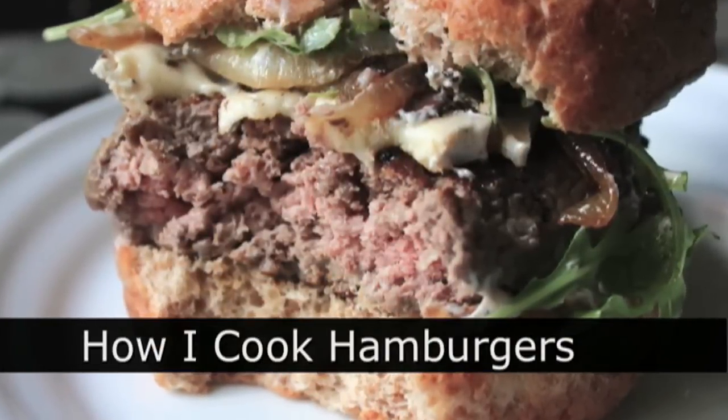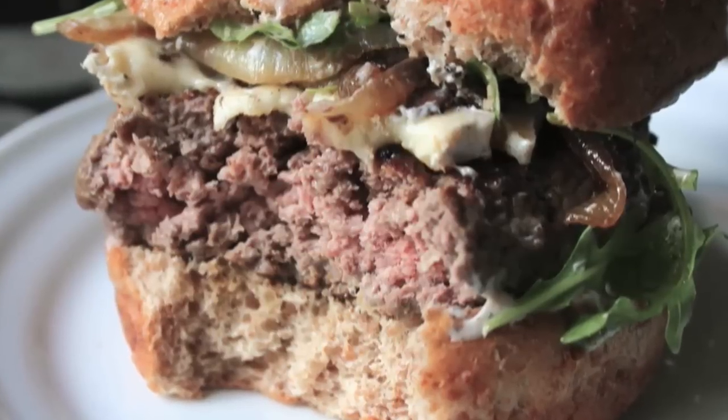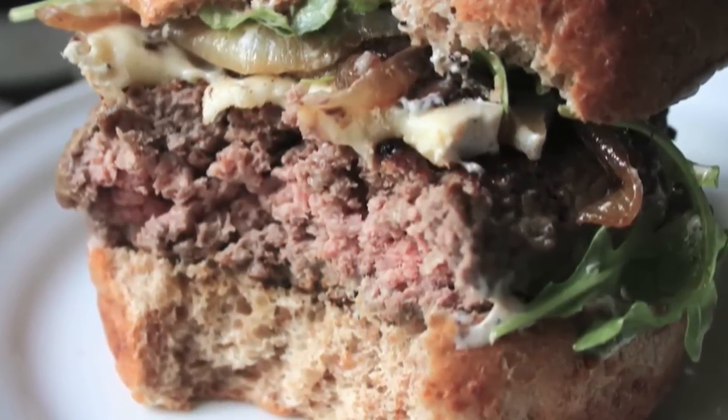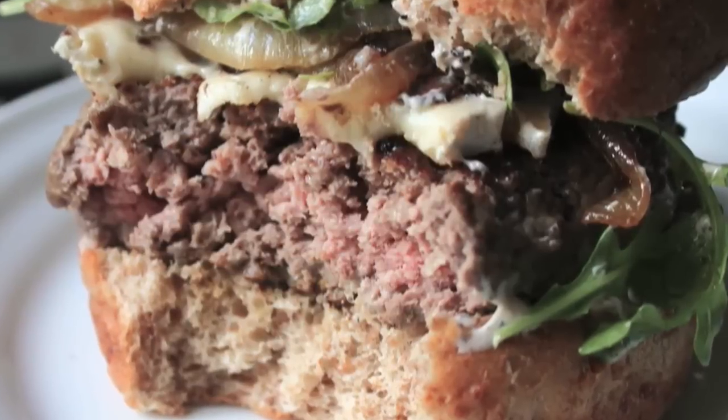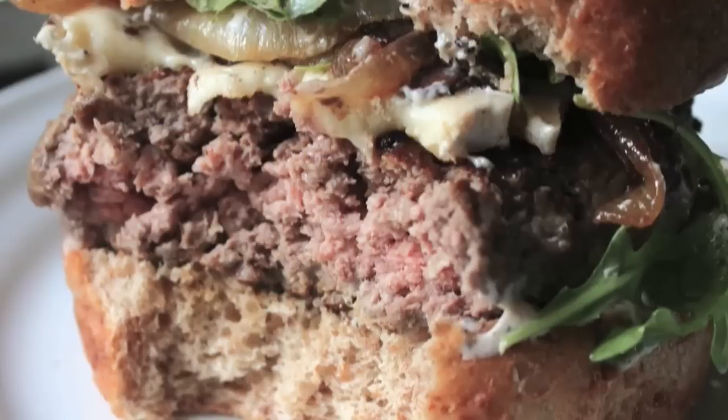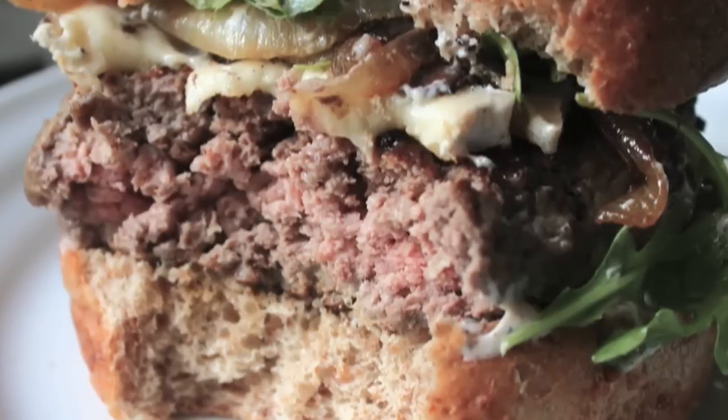Do not let the photo fool you. I don't think I had the best lighting and or photography skills. Some of you are going to look at it and say, oh my god, that's rare — how could you eat it like that? And some of you are going to look at it and say, what do you mean, that's medium well. But trust me, for temperature, for texture, it was a perfect, perfect medium.